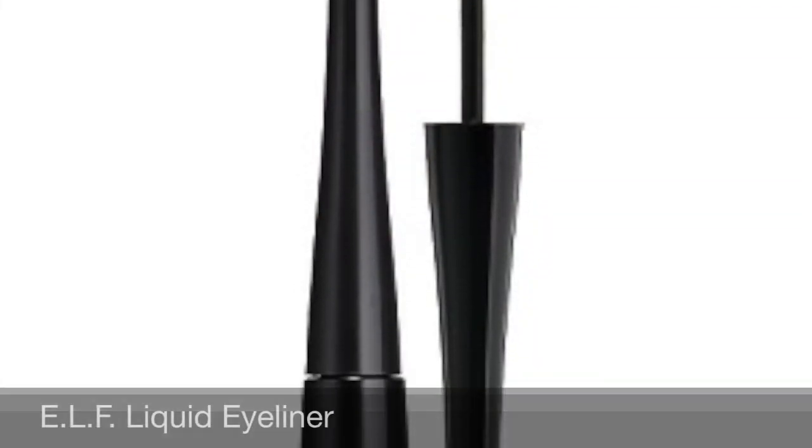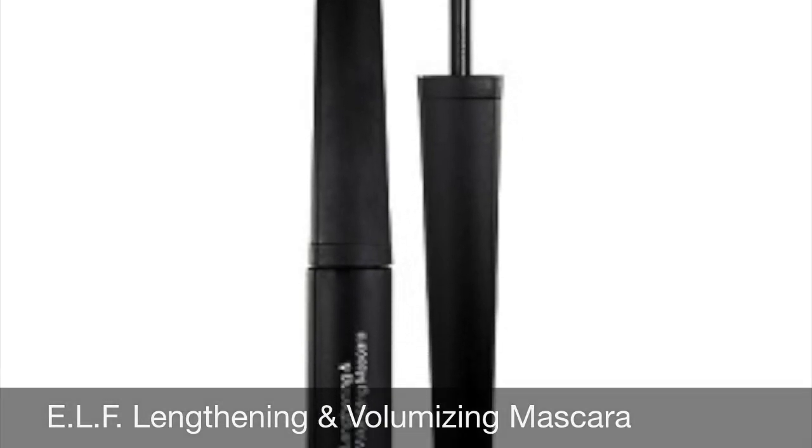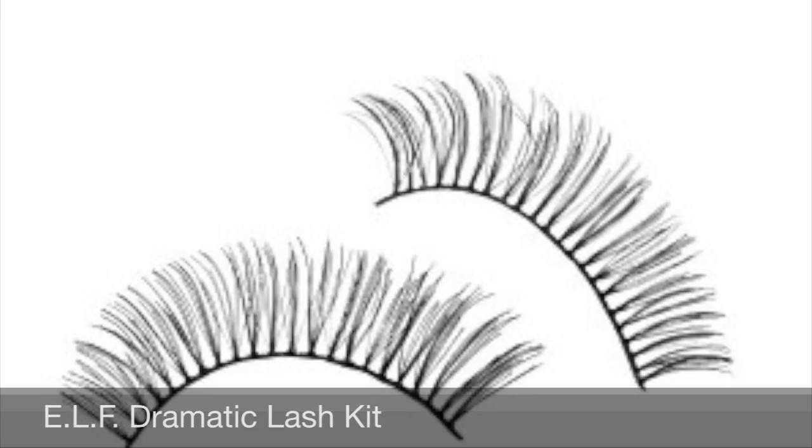The next part you should all know how to do is your eyeliner. I'm actually going to use an eyelash curler. I curl my eyelashes and I do my mascara before putting on the fake eyelashes because if you put the fake eyelashes on and then curl them, it's going to crimp the fake eyelashes. Now I have my top and bottom mascara on. Now I'm going to put on the fake eyelashes.